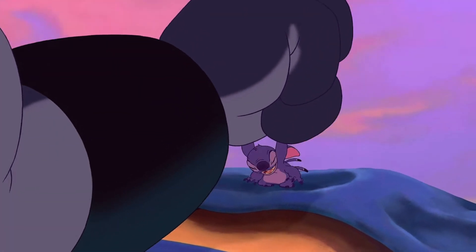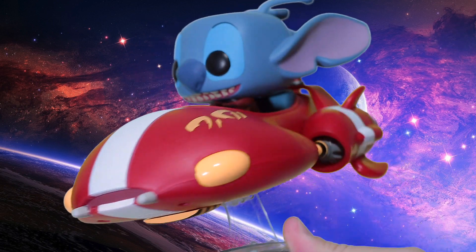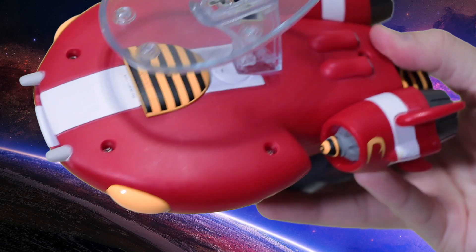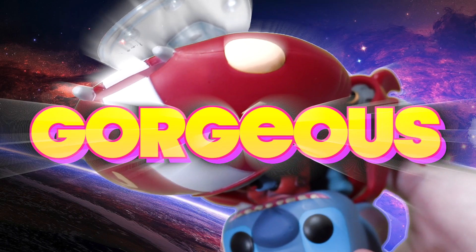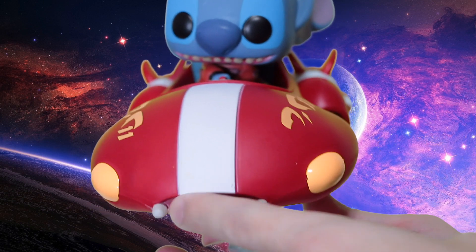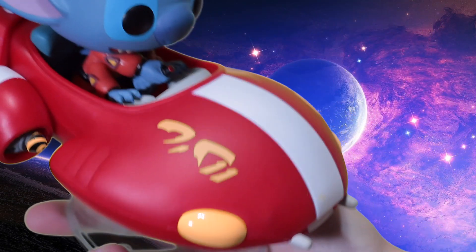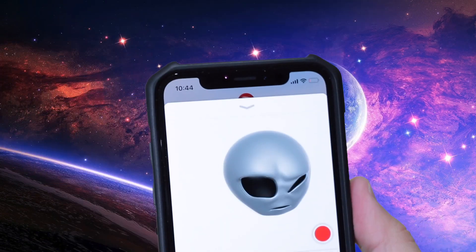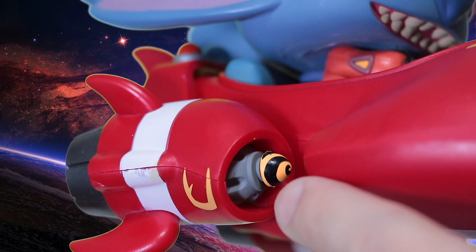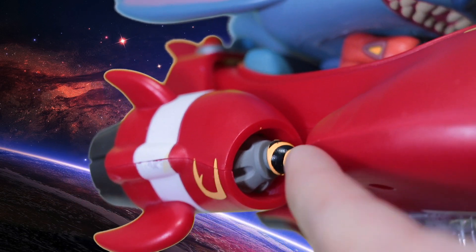Moving on down to the spaceship — Funko really nailed the details here. The colors are spot-on and the red is just gorgeous. Got a nice little curve going on here, got little headlights, and some cool alien writing which I don't know how to read. They even sculpted nice little vents here, and the intake is so cool — they've got little fan details, color accents, and it's really impressive.